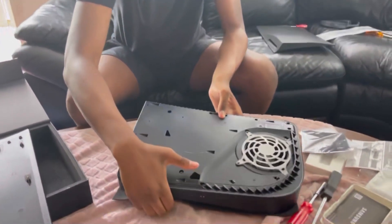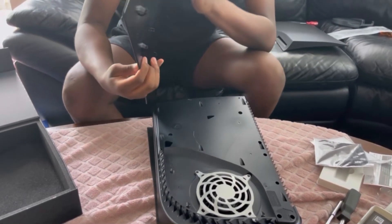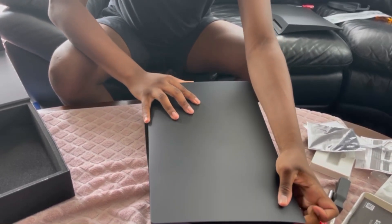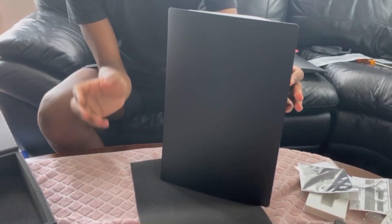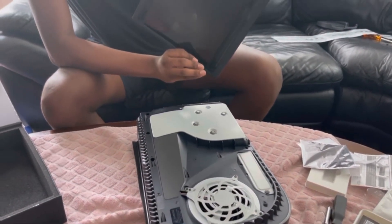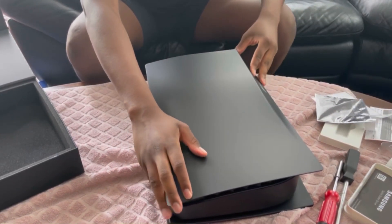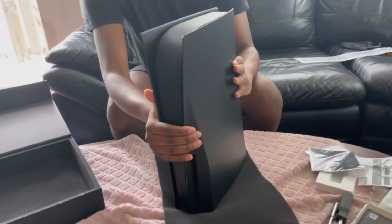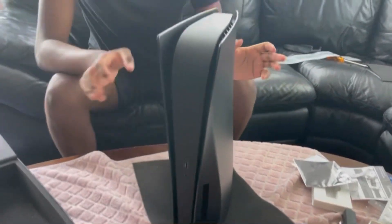Now we're just going to put the plates on. Line it up at the top and then you hear the click — that's how it looks. That's the first side. For the second side, make sure the dots are at the top. I can see two dots here and two dots here, so just line that up and push up, and you hear the click. Now you have an all-black PS5 — the skin is matte, not glossy in the middle, and then two matte black plates. That was so easy.